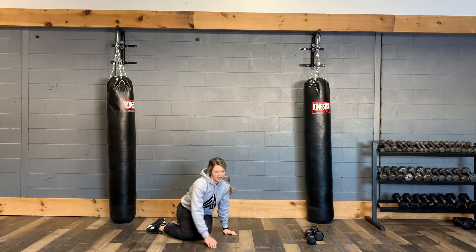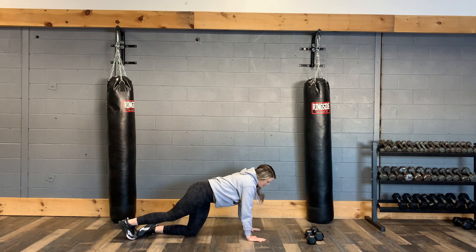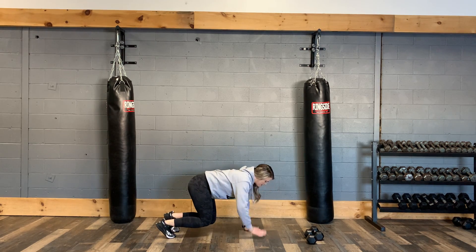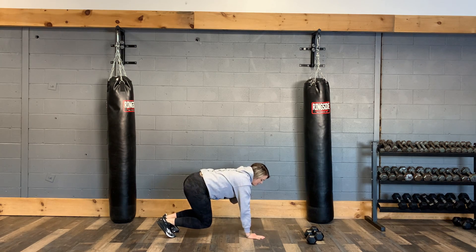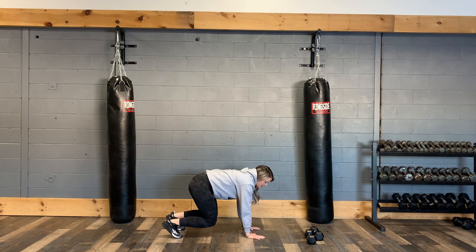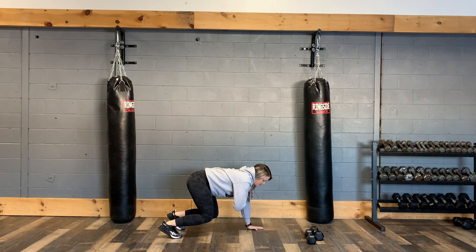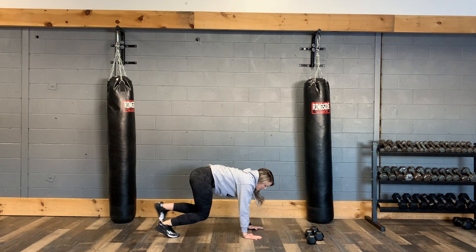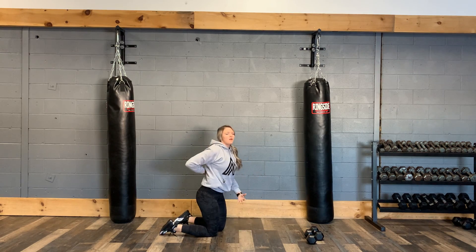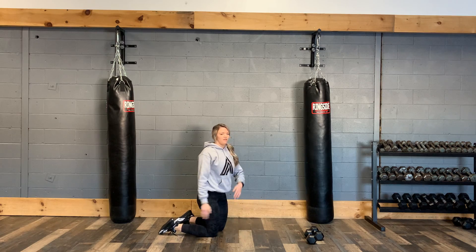Next we have a plank box with shoulder tap. You're going to come out to your plank, come in to a box plank, shoulder tap each side, and then back out to a plank, back into a box plank, back to a shoulder tap. Keeping that core engaged, back nice and flat, looking straight ahead in front of you.